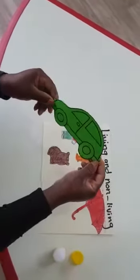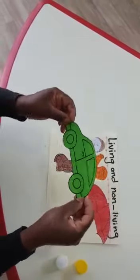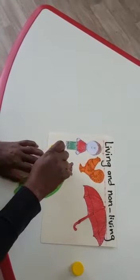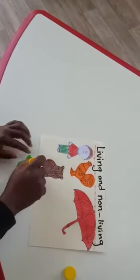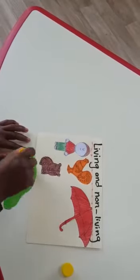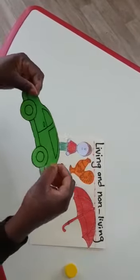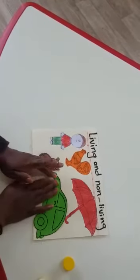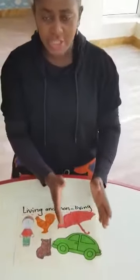And now I have a car. What color is my car? Can you see? It's green. I will do the same — I will glue it. Just press it at home. Do your art and crafts the same as me — I want to see it. It's one car, a green car. Now it's time to stick my car. Can you see? Look, I finished! I already glued and stuck my living and non-living things.